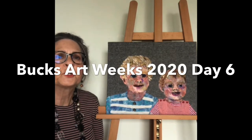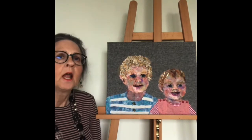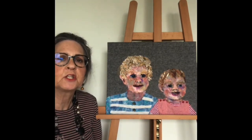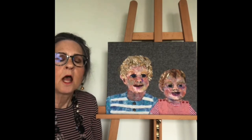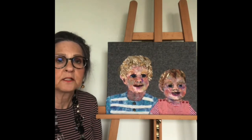Hello, I'm Barbara Shaw and this is my latest picture of my grandchildren. This one has been exceptionally challenging to get a likeness, and I have to admit defeat — I can't get the picture any better than it is.